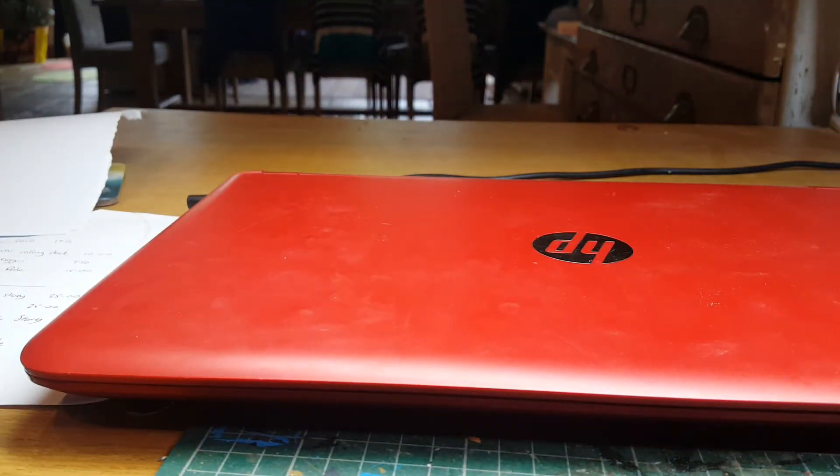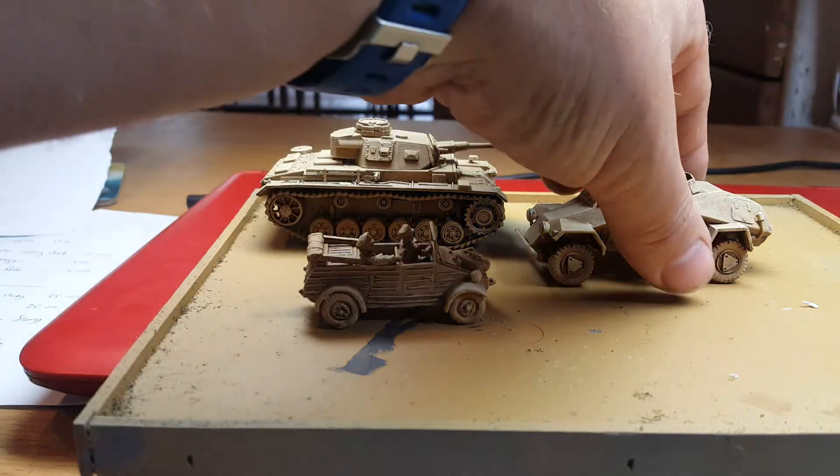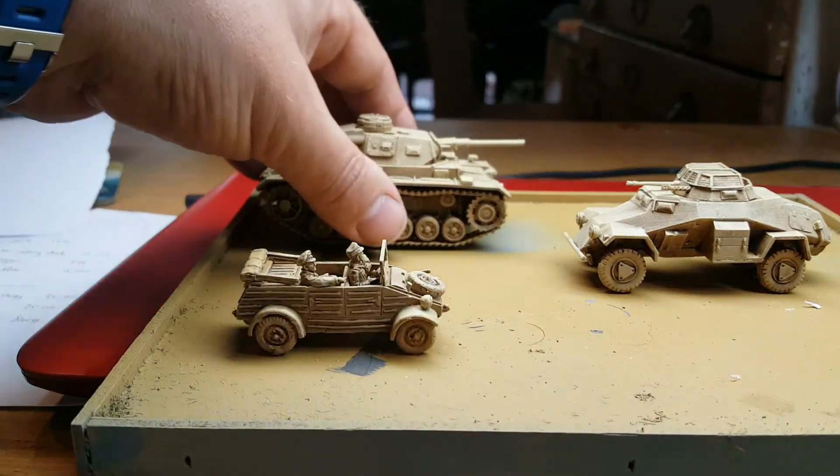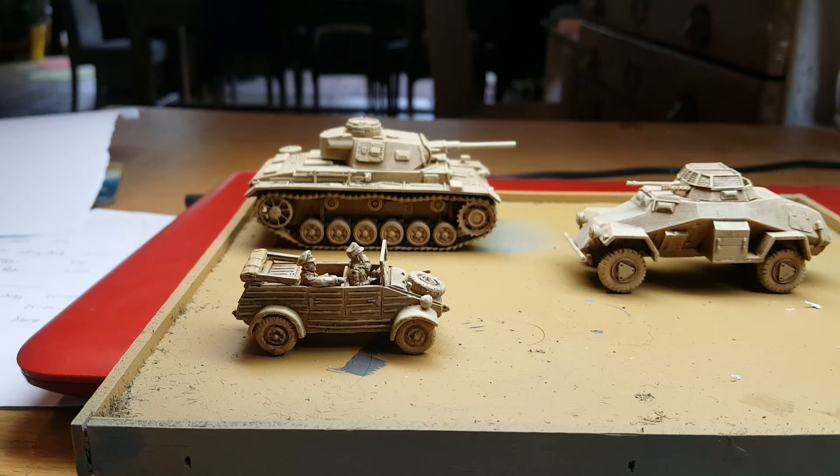I moseyed on up to Partizan at the weekend and picked up these. I thoroughly enjoyed Partizan — there were some stunning games on display. There was a Stalingrad table with exceptional modelling skills, and he won best in show — brilliant table. If you get a chance, go on the Lead Adventure Forum and have a look at how he built it all, really worth it.